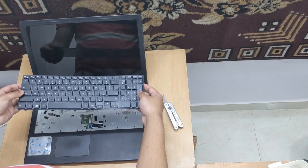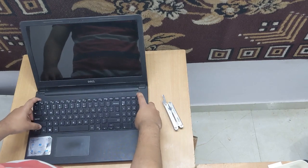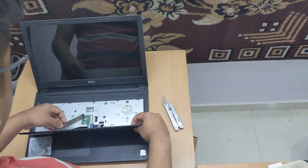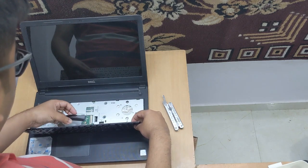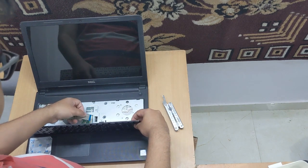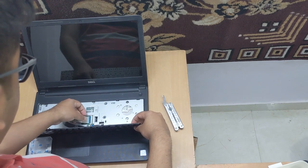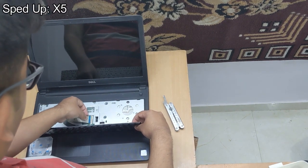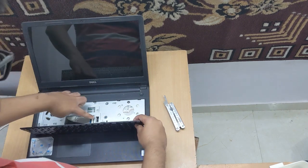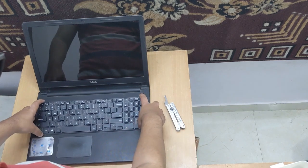Now we'll take the new keyboard and slide it in over here. It's not bent yet — we'll fold it gently. The black side will be down and where these wires are, the grey and black one, that will be up. Slide it in. Once it's in, you have to just put the black tab down and it will secure the wire.